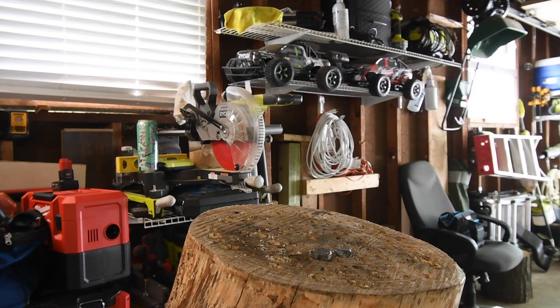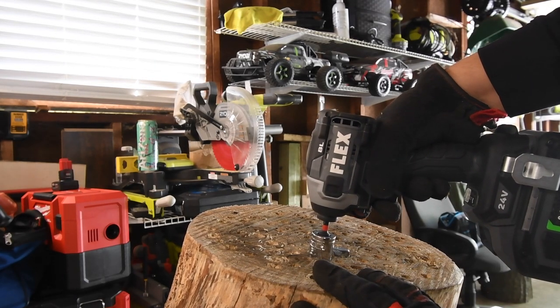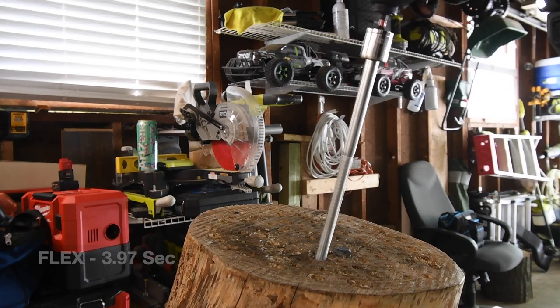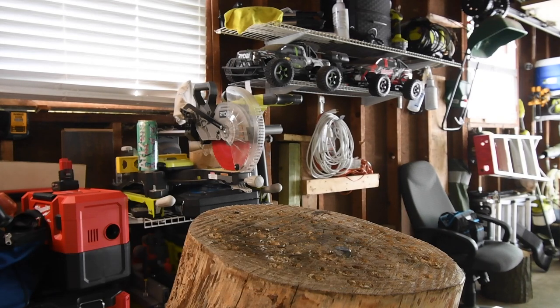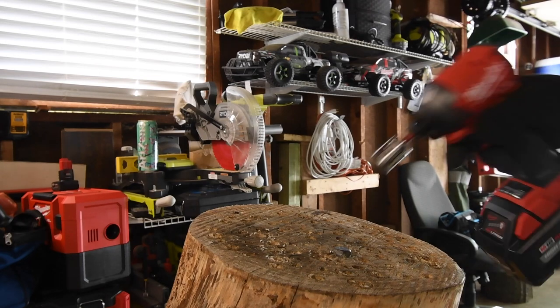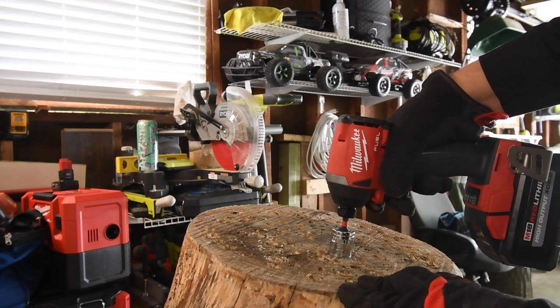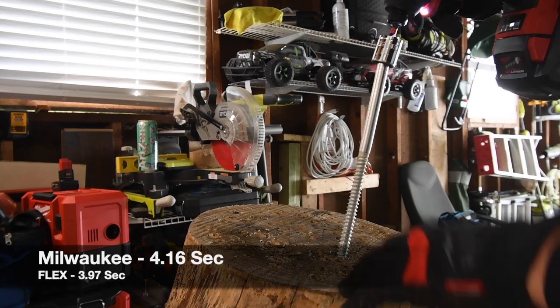Let's take Flex's out. Time. This 10-inch lag is a very hard task, it's a very hard task. Time.